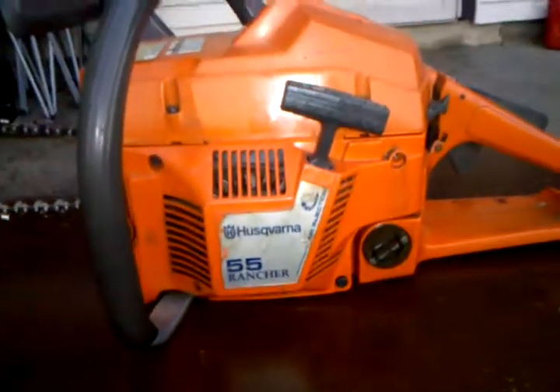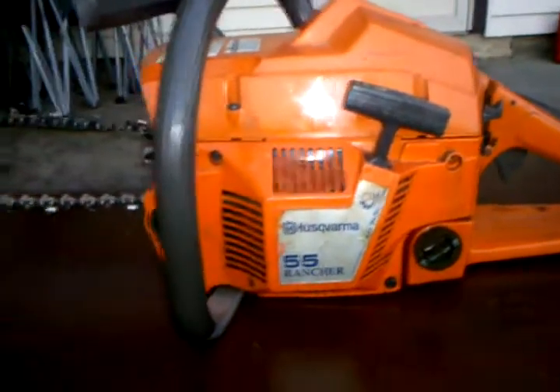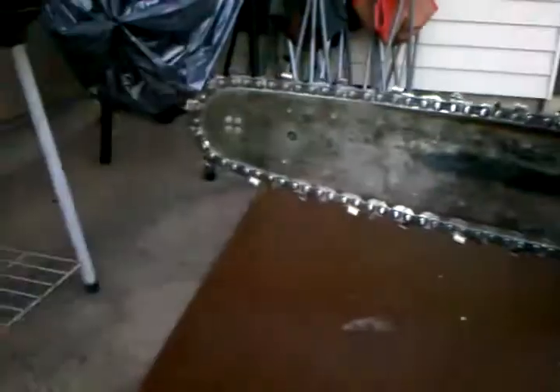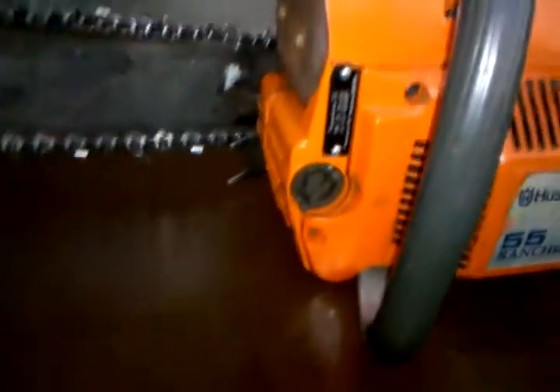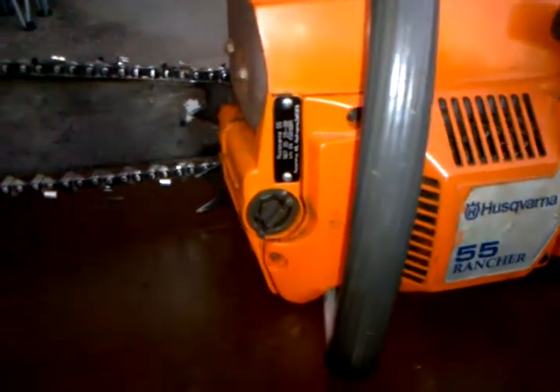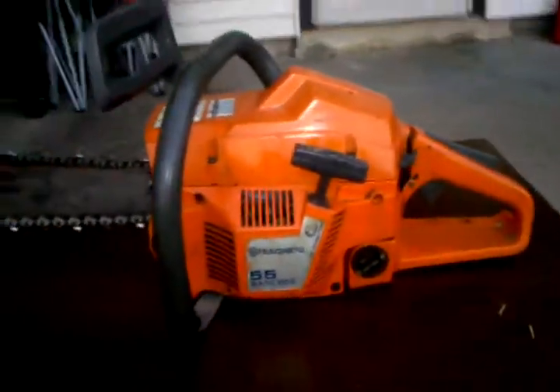I just bought this today — a Husqvarna 55 Rancher. Never owned a Husqvarna, never used one. This is pretty much the first time I've ever seen one up close. It's an 18-inch bar. I was on Craigslist and the guy said he had a bunch of old chainsaws for sale. I looked at this one and he said it wasn't getting any fire and the compression is low, so he gave it to me for 25 dollars.